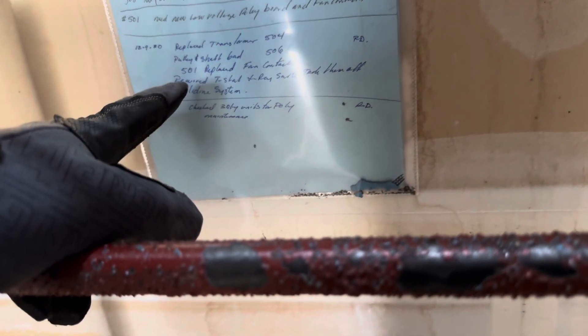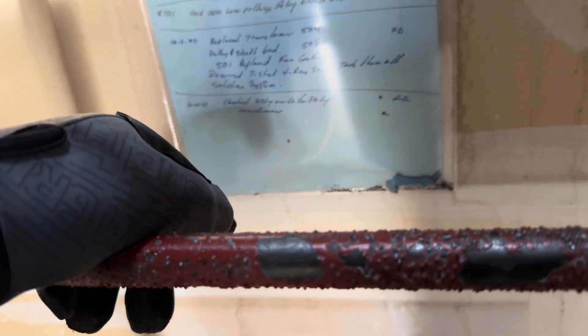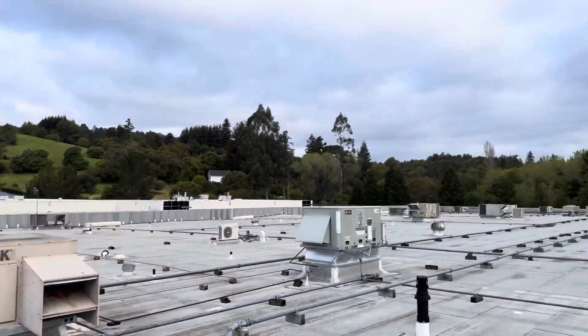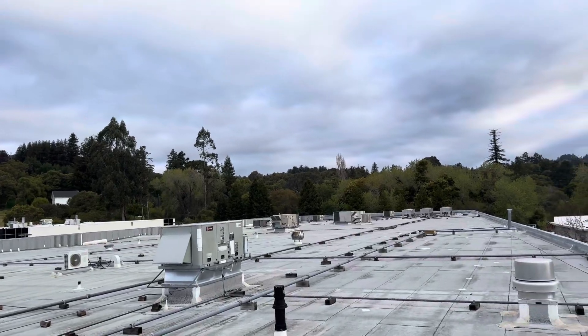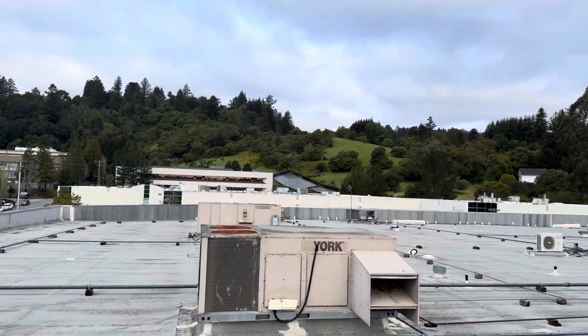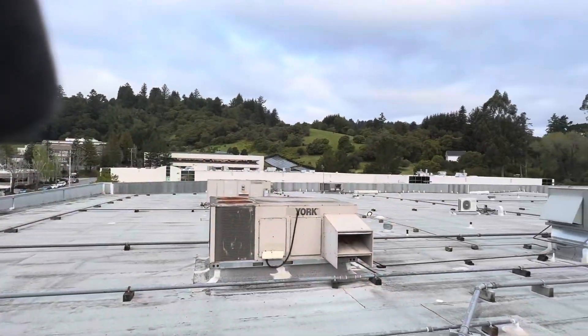There's some old maintenance records - replace transformer, pulley, shaft. Goes back to 2021. We've got a little Sanyo unit back there, some Yorks, some Trains - a little mix match up here. And look at a big old solar farm back there. That's cool.